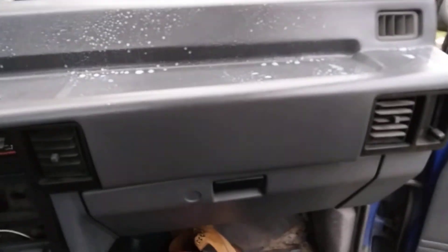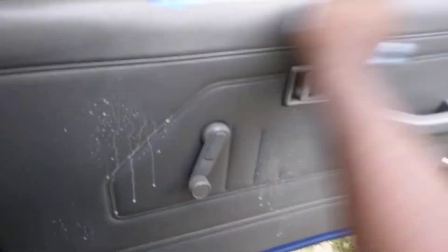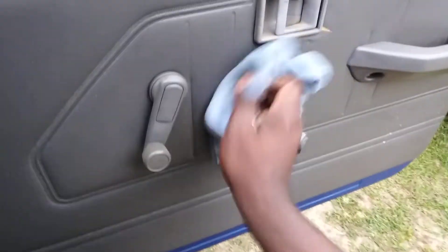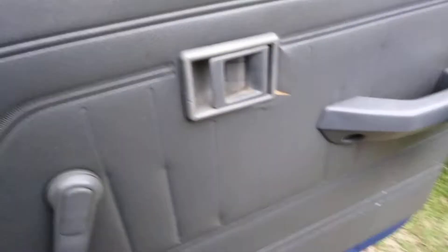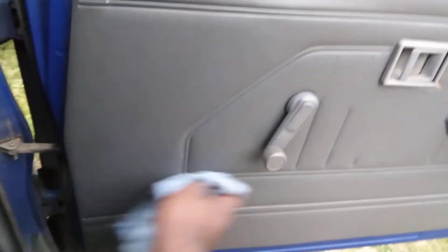This stuff smells real good. First thing we're gonna do is wipe this door panel — just gonna condition it on that door panel where it needs it. You can see around the door handle where it's conditioning in. It cleans as well — you can see some of the dirt coming off on the rag. It's a cleaner and a conditioner, that's why I like this product.